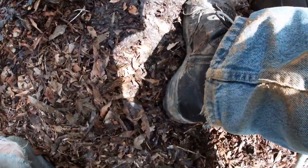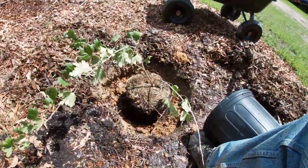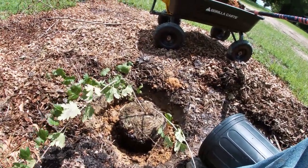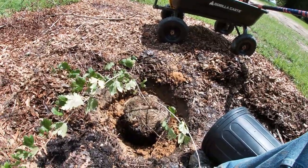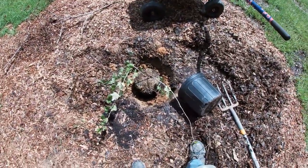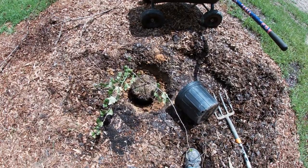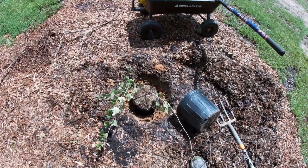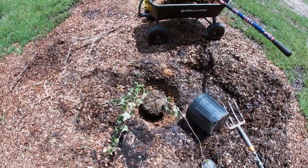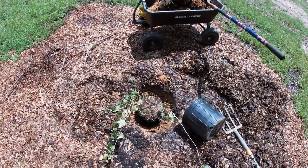I think I'm going to orient it like this so that the sun's on the other side of it, and hopefully it'll reach for that sun. At this point I'm just going to add the native soil back around it and let it go. Then reapply the mulch around it, taking care not to get it too close to the base or the crown of the gooseberry bush.